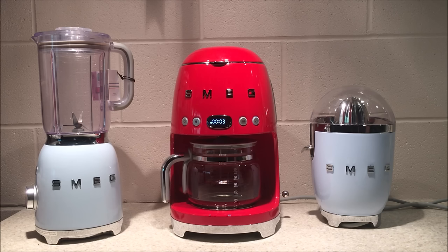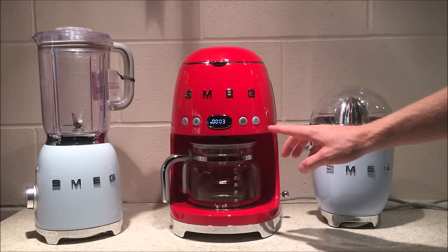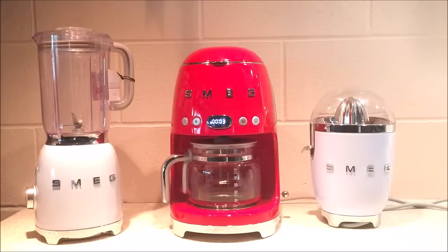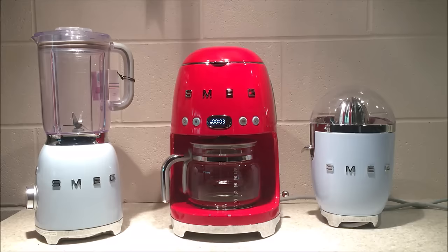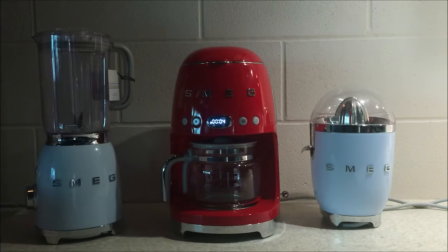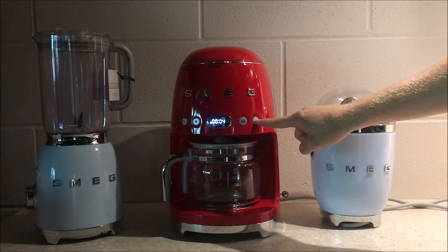Once you've set the auto start time, the appliance will automatically turn this function on. You can verify this by checking that the fourth button is lit up. To turn the auto start function off, hit the button once — the fourth button will no longer be lit. To turn it on again, press the fourth button, and the auto start time will be shown on the display.